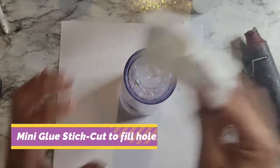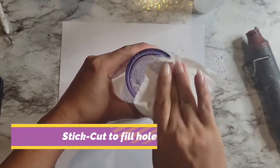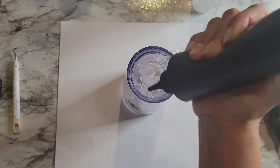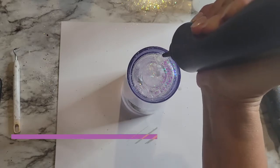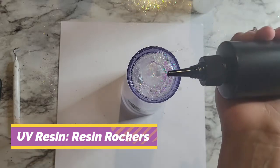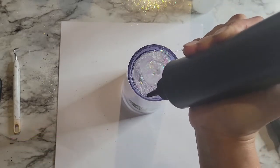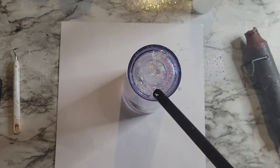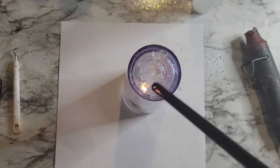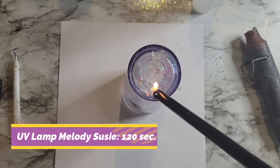I go ahead and grab a new plug for the hole. I cut down a mini glue stick just like my other snow globes, and since one of the holes was still filled, I only needed to fill the one hole. I'm grabbing my UV resin from Resin Rockers — I will link these supplies below. I did still cover both holes just to ensure there were no leaks later. After covering both holes with UV resin, I grab my lighter to pop any air bubbles in the resin, which will help avoid leaks. I do that for both sides and then cure under my UV lamp, which will also be linked below.